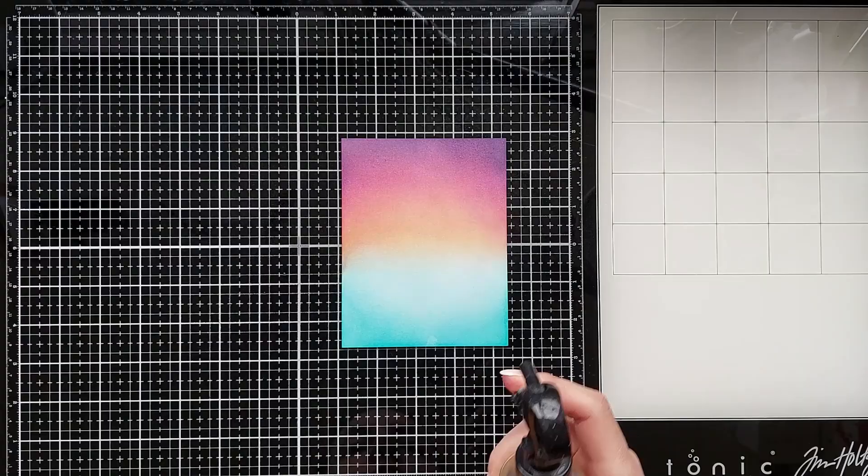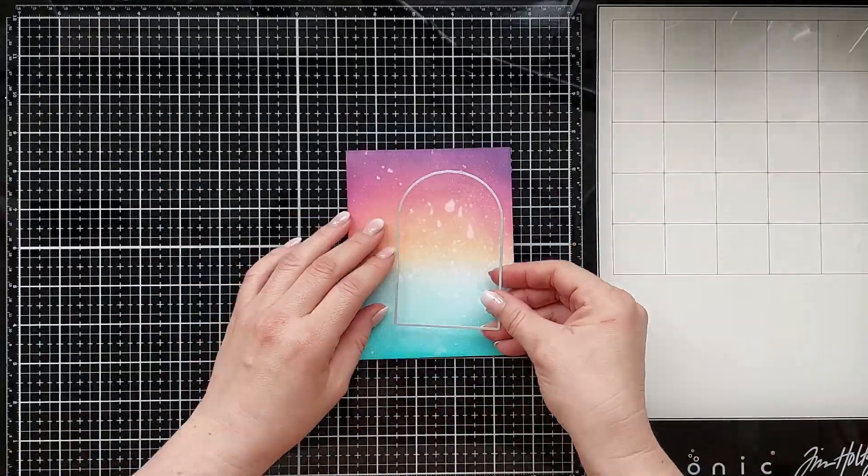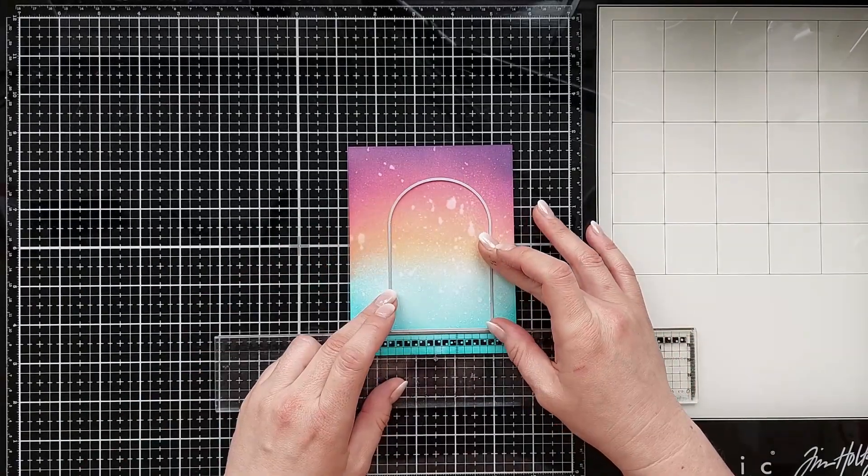I splattered some water and dabbed the water off using a paper towel. Using the inner die out of cutting die 522, I cut the part out of my inked panel and set it aside.